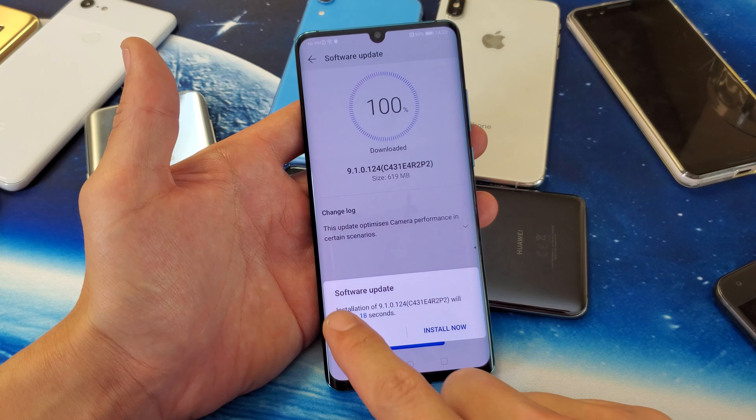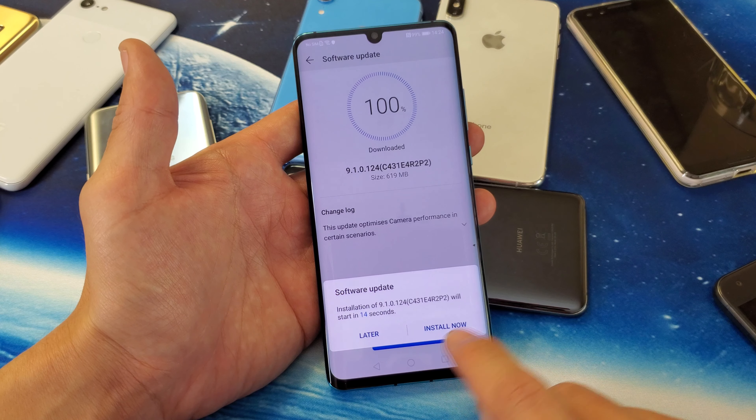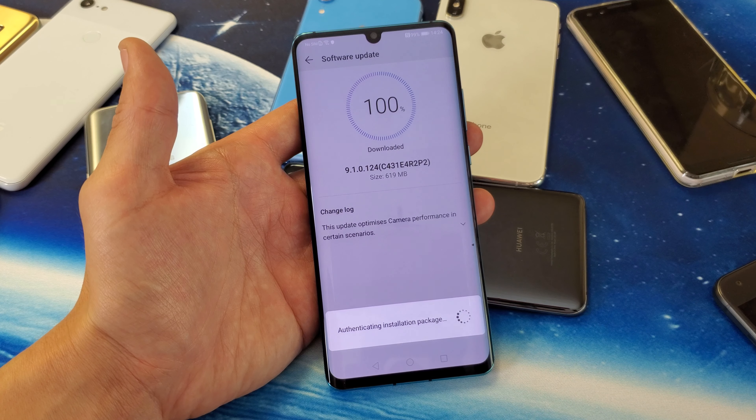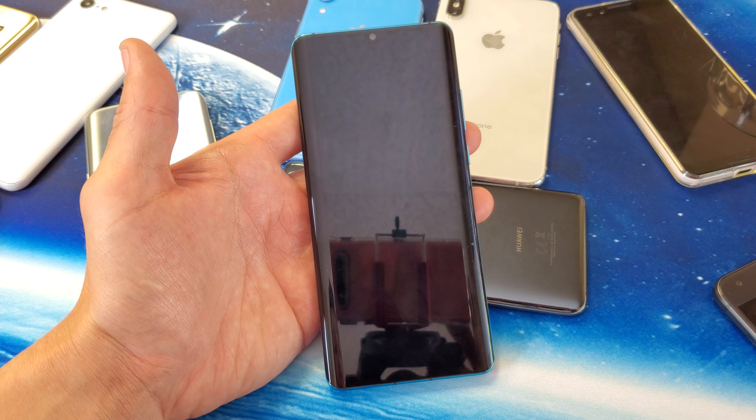I'll just tap on that and give this a few seconds to go ahead and download. All right, 100% — it says downloaded. Now down here it says verifying.